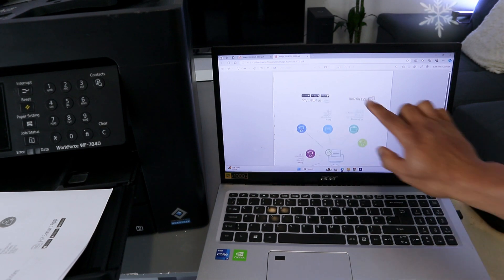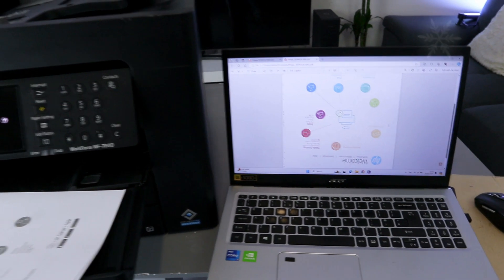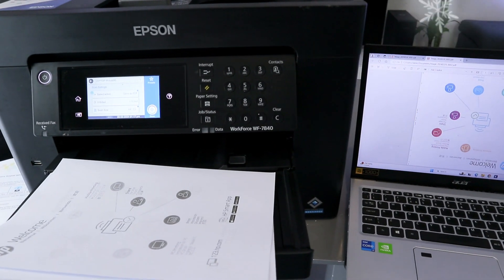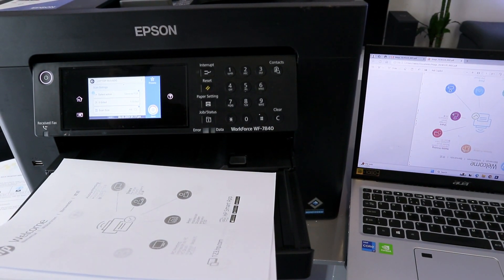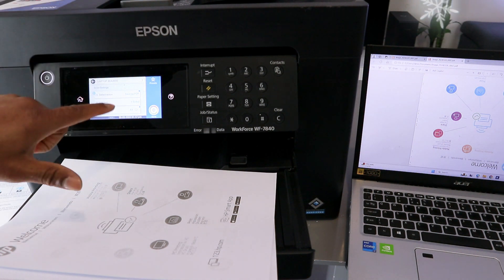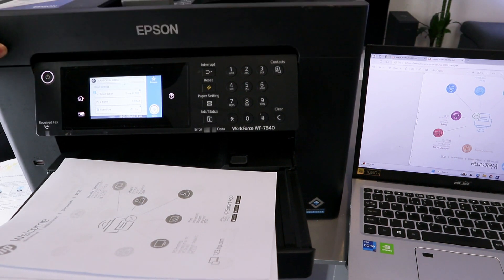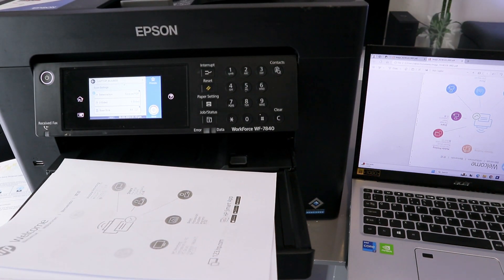Here it is — this is the document we scanned, just one page. Something to keep in mind: if you are scanning two-sided, use the ADF. If you are scanning only a single side, use the glass scanner. That is how to scan a document.